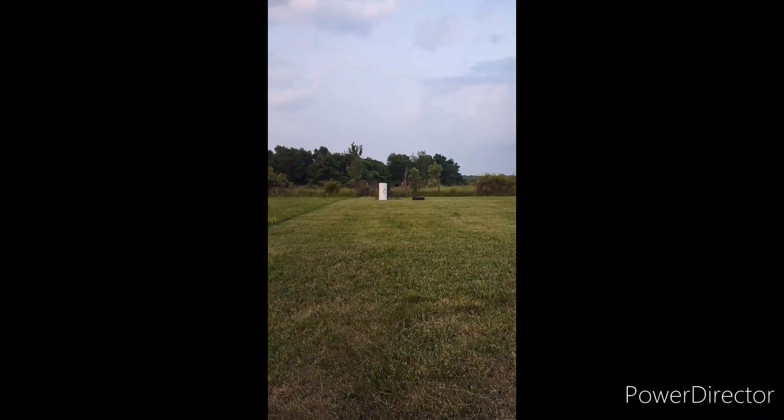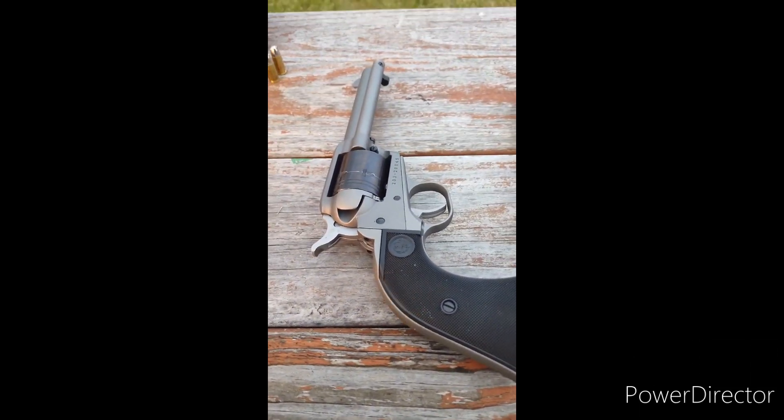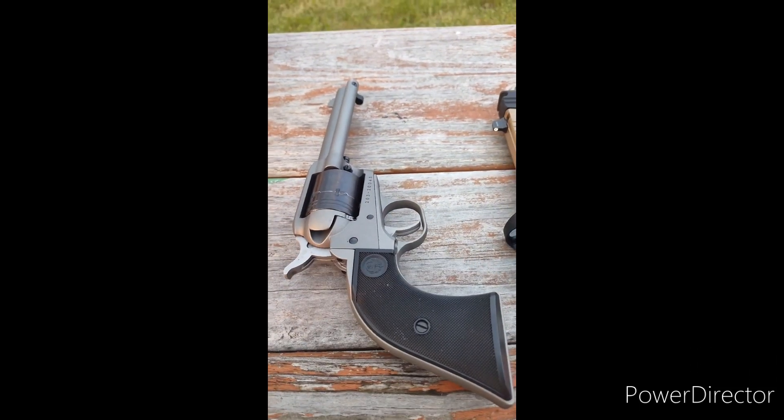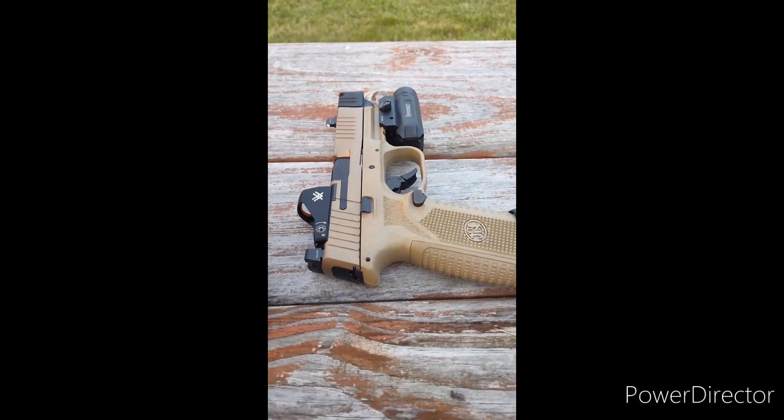Out on the range today with McDuffie in a father-son duo for the first video of Angry Penguin Ballistics. We're going to find out today if a water heater would save your life. The water heater is set up downrange, and first we're going to try out our .22 long rifle. We have a Ruger Wrangler, and then we're going to step it up a little bit.